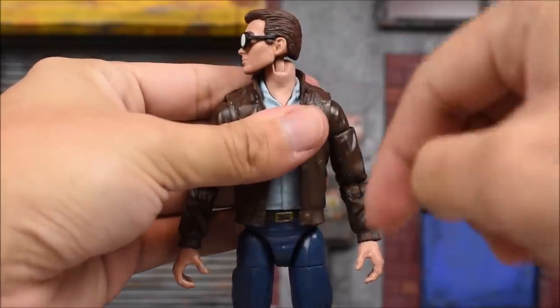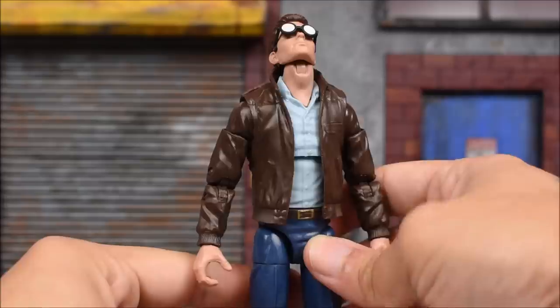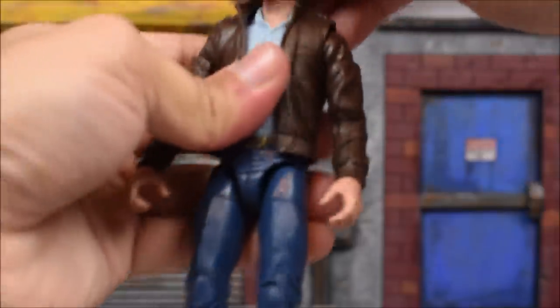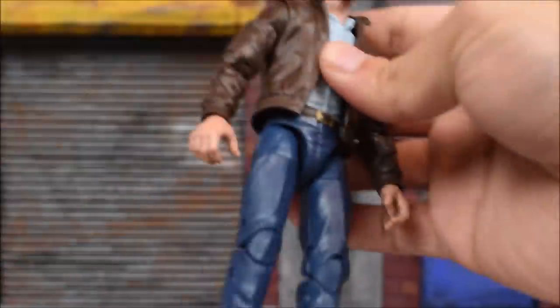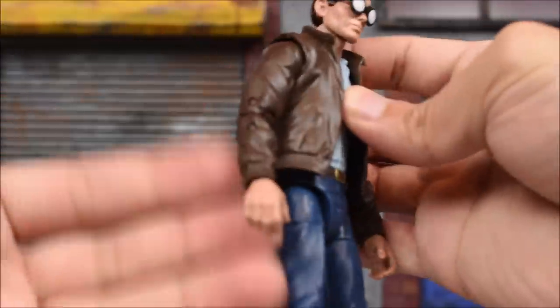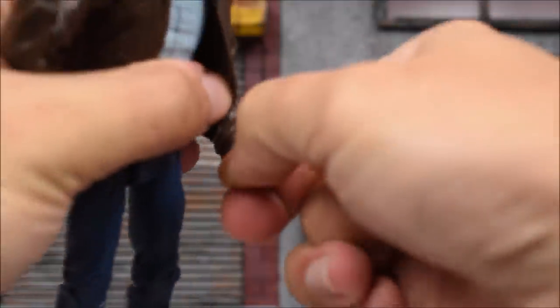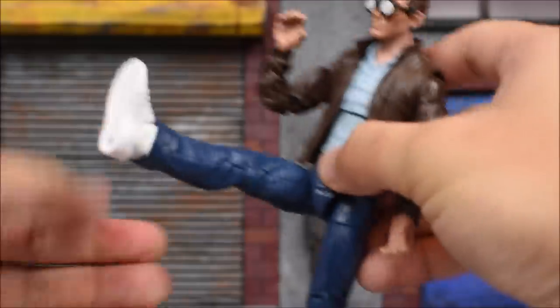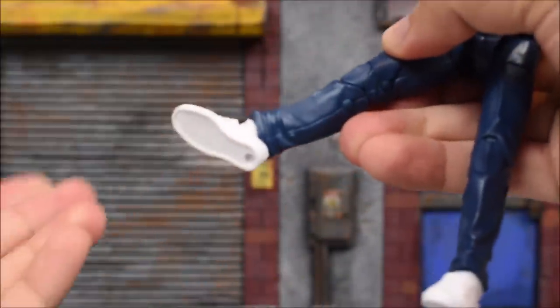When it comes to articulation, we've got the head on a ball-jointed hinge, so he does move 360 degrees left and right, looks up about that far, and then down. There's a little gap between the head and the neck, and we can also get a little head tilt. The arms go forward and back — the jacket is removable but the sleeves are sculpted so it'll look stupid if you remove it. We've got the bicep swivel, double-jointed elbows, swivel at the wrist with a side hinge on the right hand and a regular hinge for the left. We get an ab crunch at the torso with a waist swivel. Legs are T-jointed, kick forward and back, in and out, thigh swivels, double-jointed knees, ankle hinge, and ankle rocker.